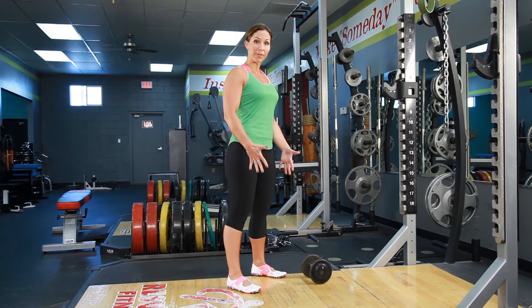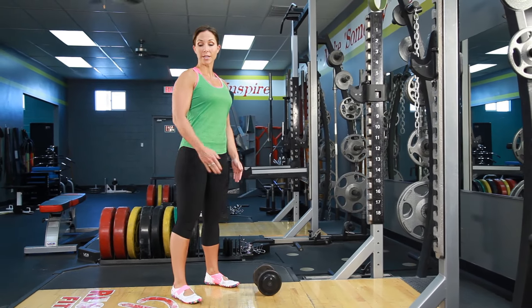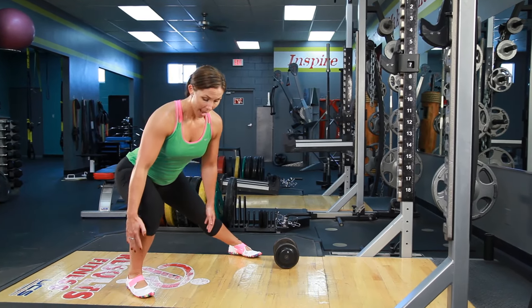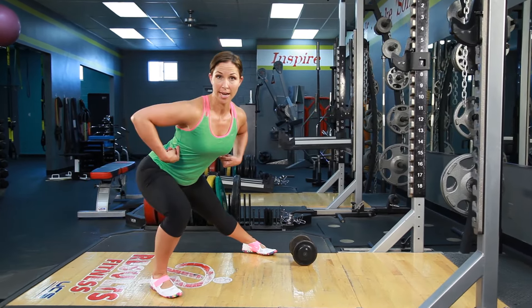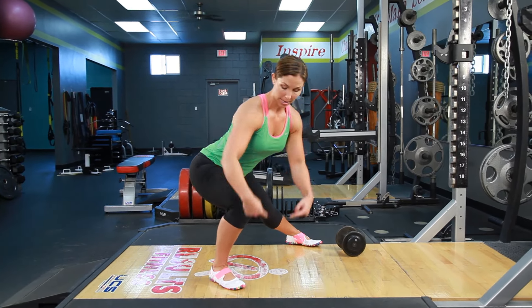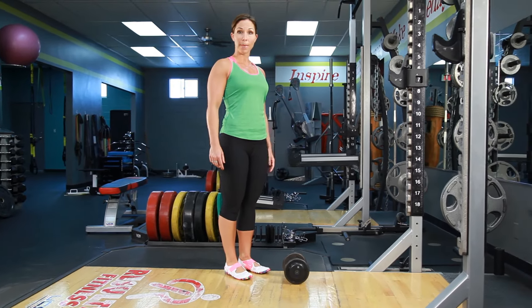We're gonna start with your feet shoulder width apart, core nice and tight, chest up tall. You're gonna step out to one direction outside of shoulder width. As you step down, you're gonna keep your back in a nice neutral position — don't go so low that you start to round your back. Keep your weight back on your heel of that leg, drive off that leg, come back to center.